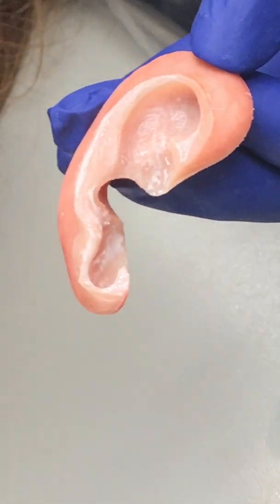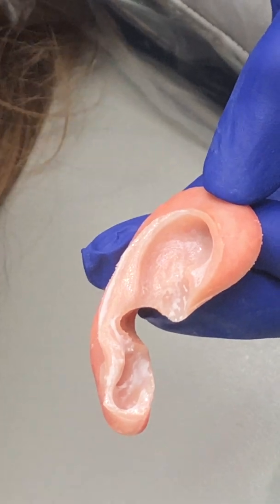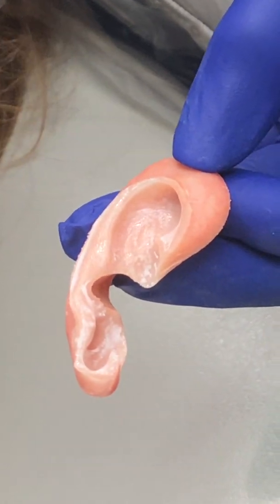Zoom in so you can see that this is white. When the adhesive is white, it's not sticky. So you can take a hair dryer on cool and air dry it until it goes clear.